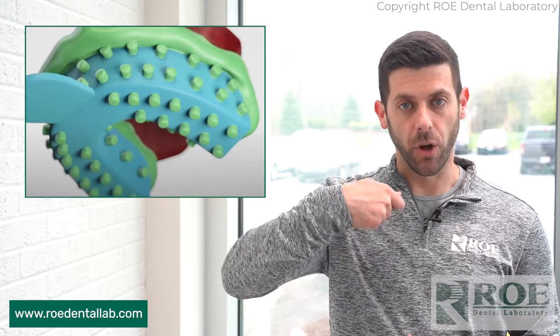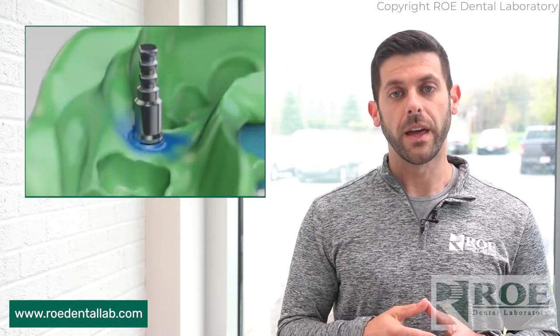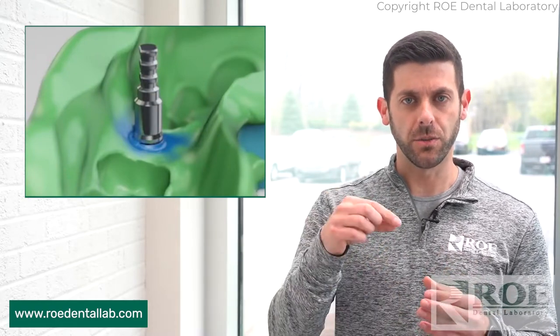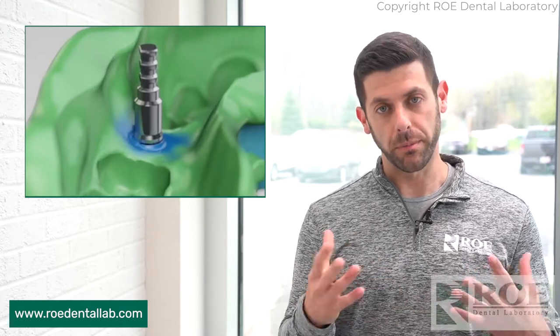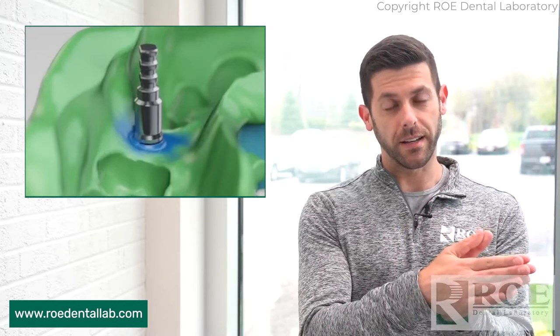Just take some wax or maybe some Teflon tape and put it in the screw access hole. That way you won't get impression material in the access there. Once the impression material sets, slowly remove the impression tray, then unscrew that impression post and send it to the lab. We'll deal with sticking it back into the impression — there's a certain way that post is going to fit into that impression, so let us figure that out. It will probably be the most accurate way for us to do it. That's your closed tray technique.